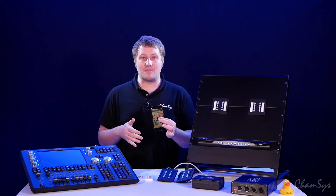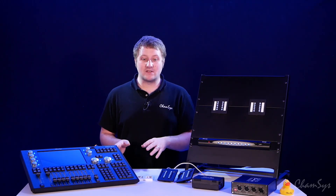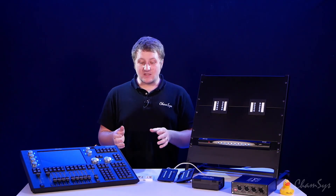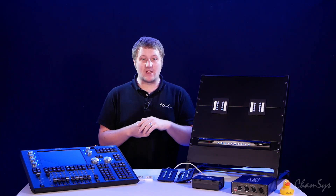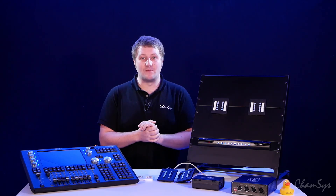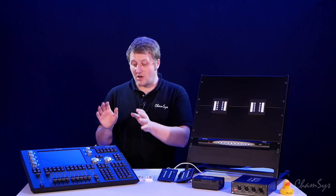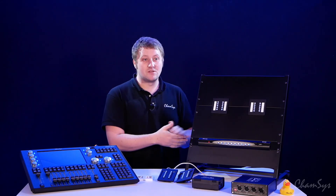We also have our tensing application, available for iOS, Android, Windows, and Mac. The tensing app duplicates the same functions available on your tensing wall plates and also allows for zone selection. It can be connected via the gateway to either a MagicQ console, MagicQ PC system, or a QuickQ system.